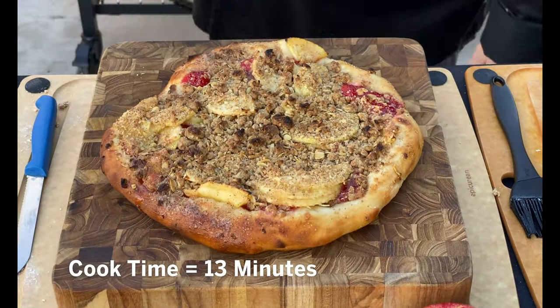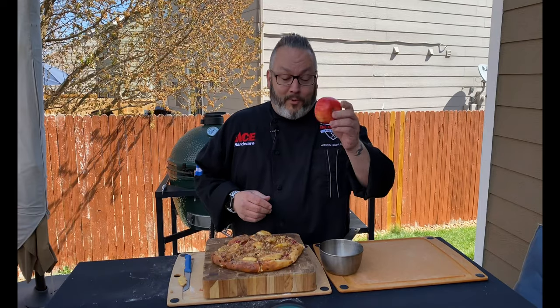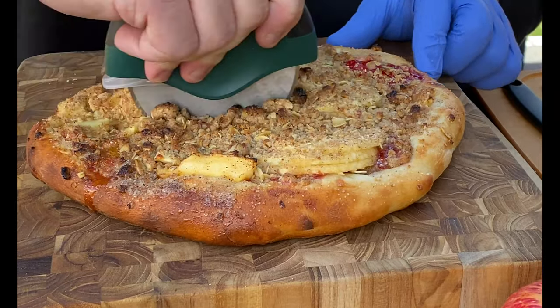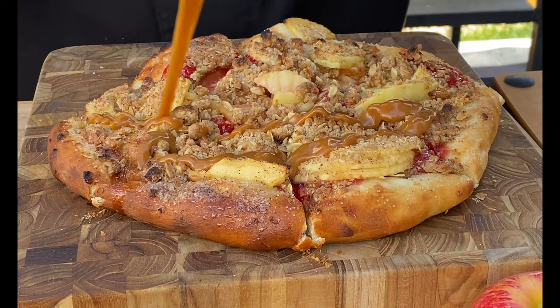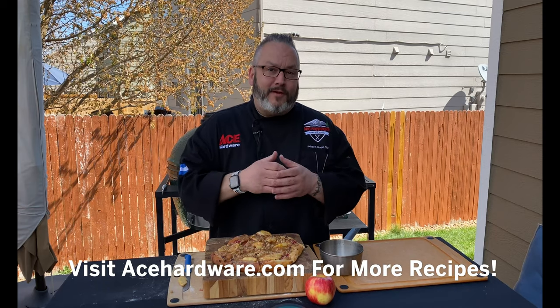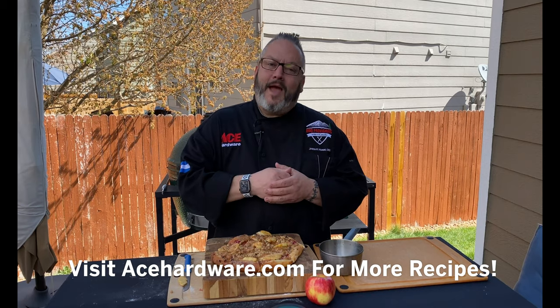Hot off the grill and ready to garnish. We took an apple and the Big Green Egg and made this delicious apple cherry streusel dessert pizza — super fast, super delicious. We finished it with a little bit of caramel sauce to make it even more decadent. You can find today's recipe and some amazing grilling tips by visiting us at AceHardware.com.